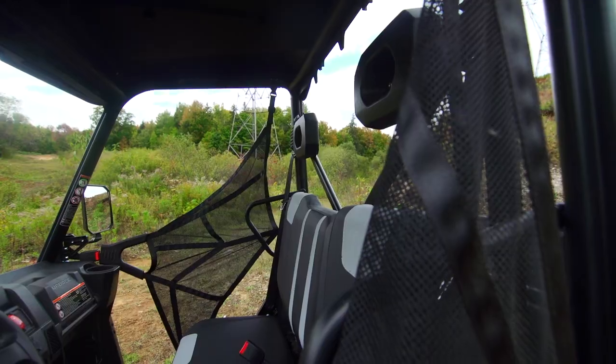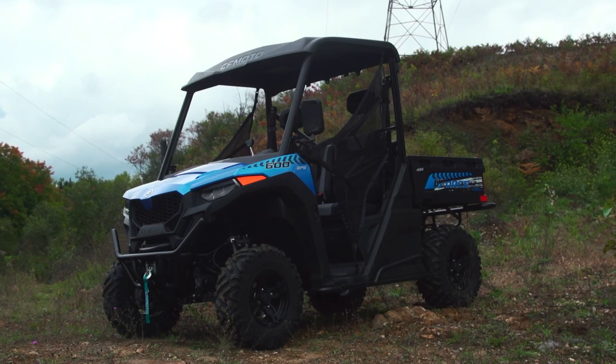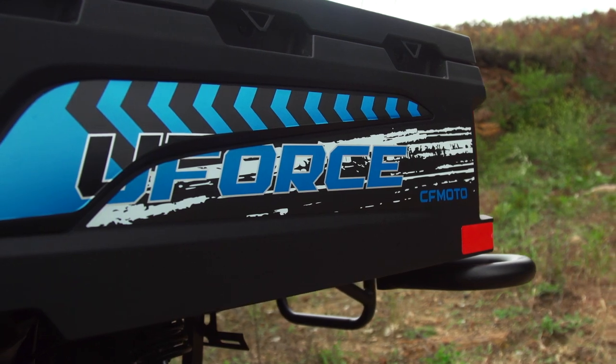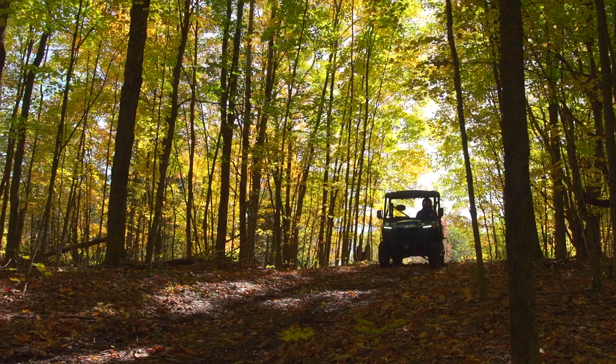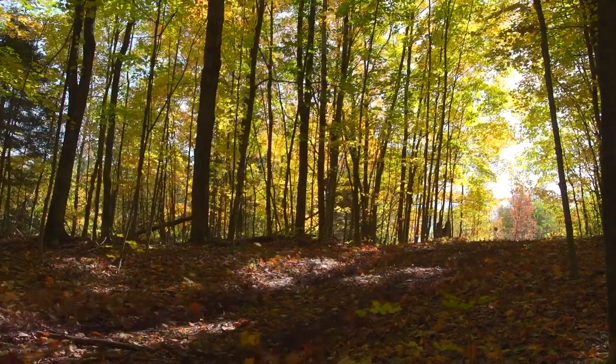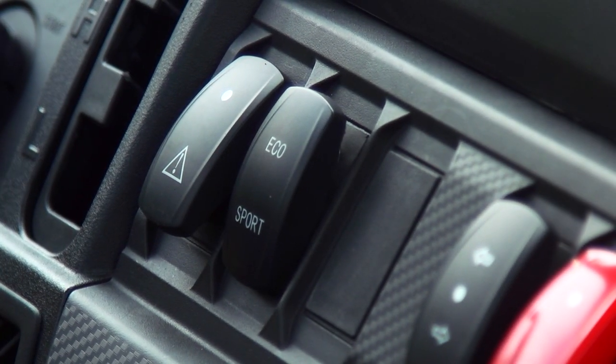The U4-600 is an all-new model for 2022. It's got a new single-cylinder 580cc single overhead cam engine that produces 40 horsepower and features both an eco and sport mode, selectable via a dash-mounted switch.